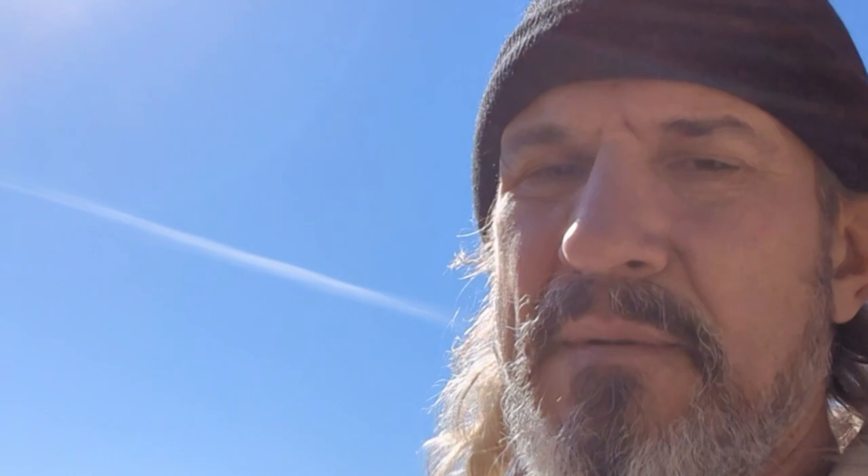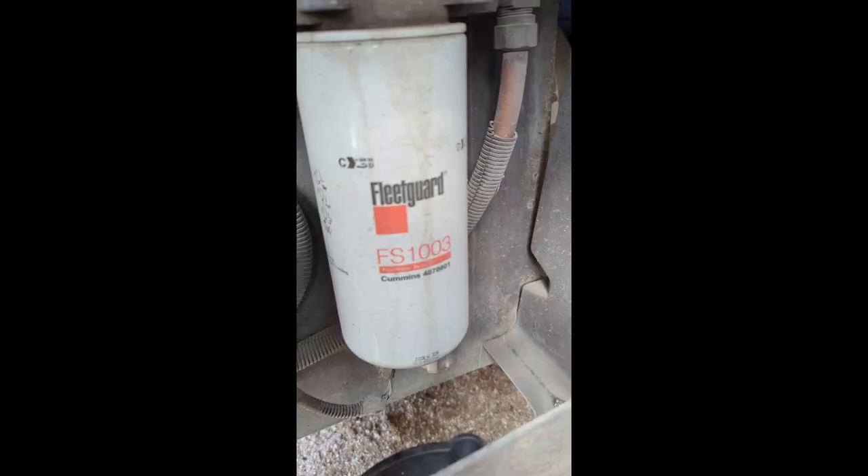The first filter is an FJ1003 — it's a pretty good sized filter. It's got a drain on the bottom, a monitoring plug for moisture monitoring, and a plug in the center hole so that you can fill up the outsides of the filter. You're not supposed to fill up that center hole because that goes directly into your fuel injection.